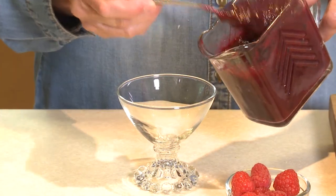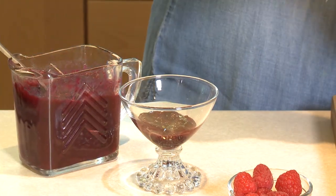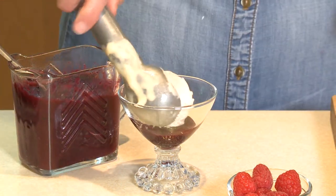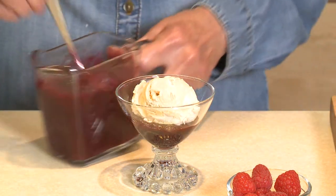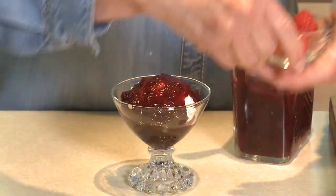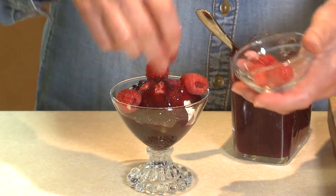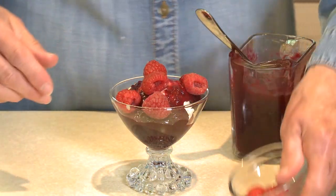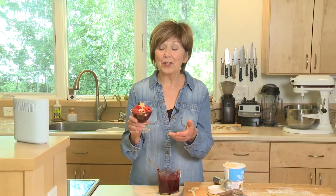I'm going to start with a little bit of sauce in the serving dish, and then a nice scoop of ice cream — you can use vanilla or really any flavor you want. Then a little bit more sauce, a few fresh raspberries because we want that nice red, and at the top, one of our little baked pastry stars. And there we have a fun 4th of July red, white, and blue parfait.